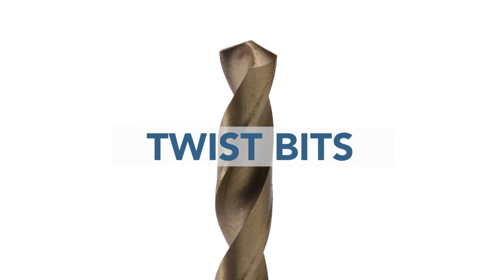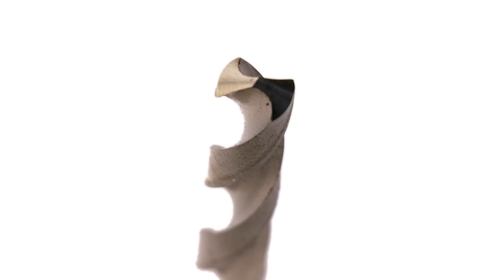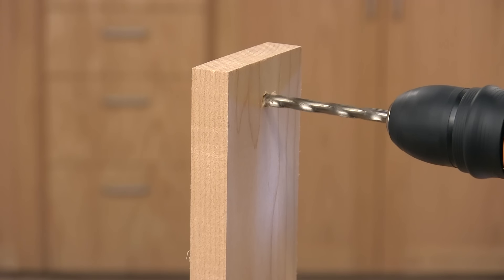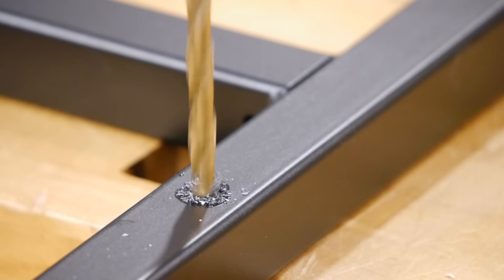When most people think of drill bits, the common twist bit is what they envision. These bits feature two spiraling channels called flutes with sharp, tapered cutting edges at the end of the flutes. Twist bits are great all-around drill bits. They're good for cutting most materials, including wood, plastic, and metal.